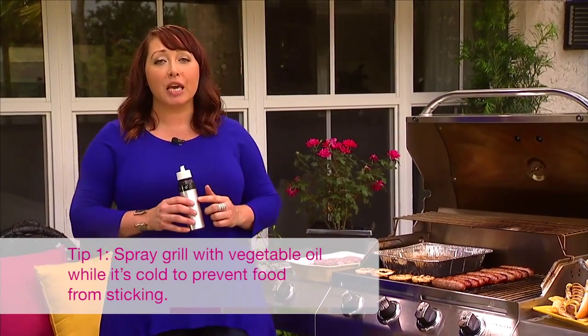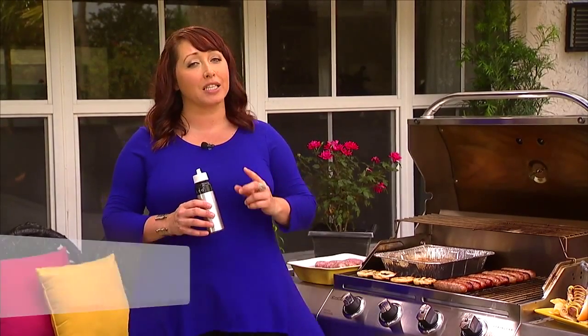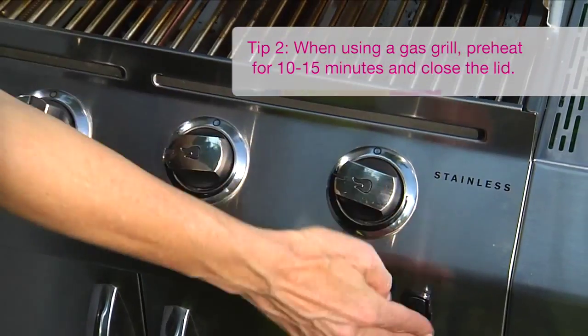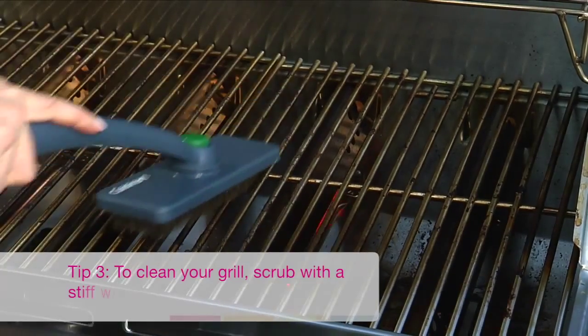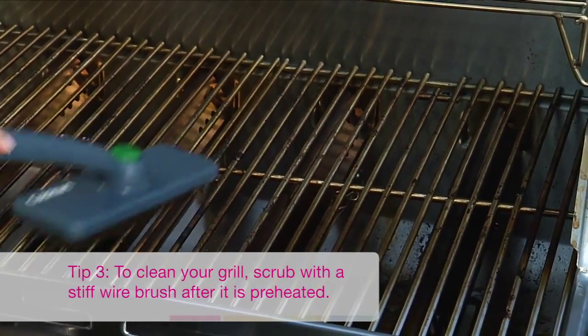Now since we're placing our brats directly on the grill, a good tip is to spray the grill while it's cold with a vegetable oil to keep the brats from sticking. When you're using a gas grill you want to preheat the grill for about 10 to 15 minutes and close the lid. If your grill has any burnt-on food from the last go-around, scrub it off with a stiff wire brush after you preheat it.